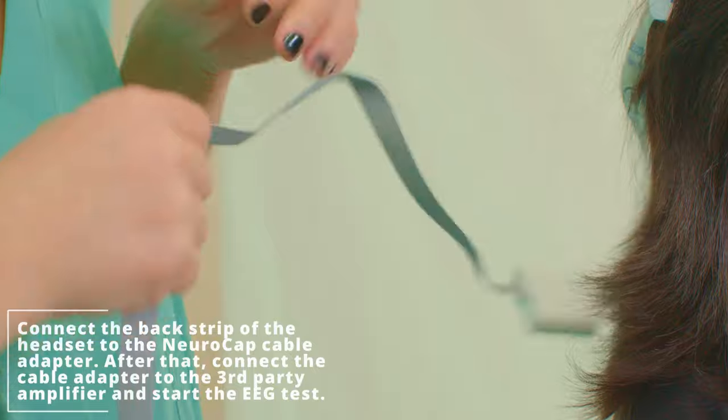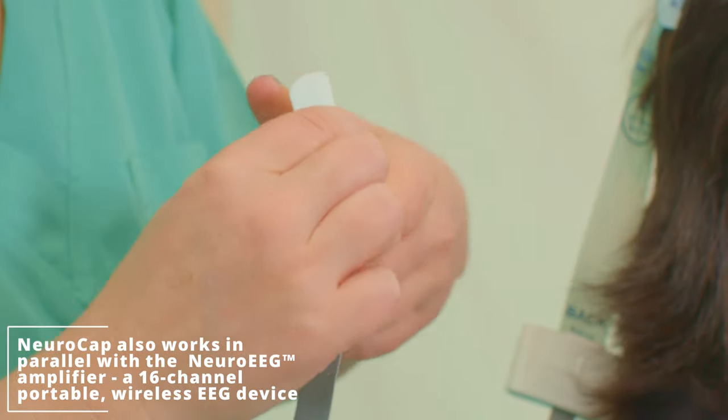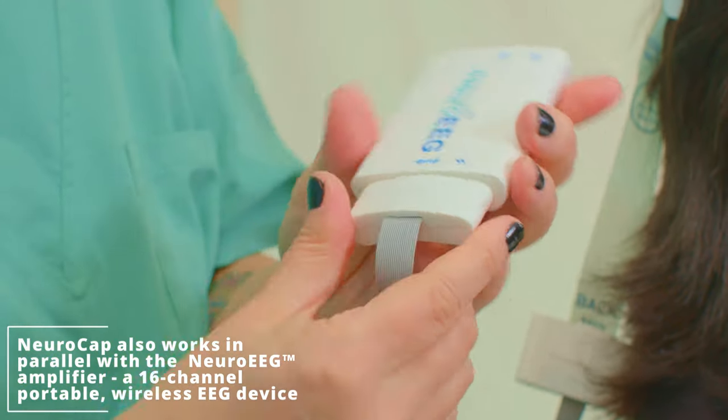NeroCap also works in parallel with the Nero EEG amplifier, a 16-channel portable wireless EEG device that fits in the palm of your hand.